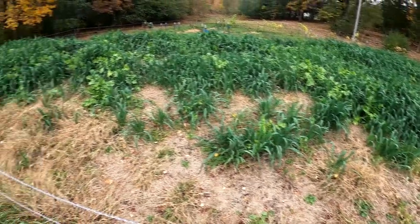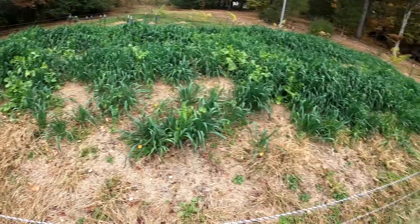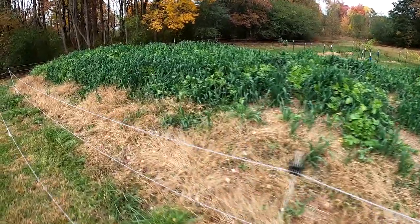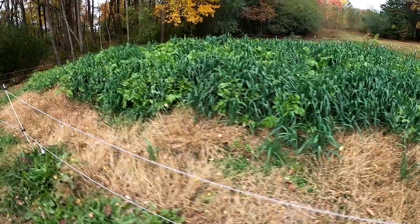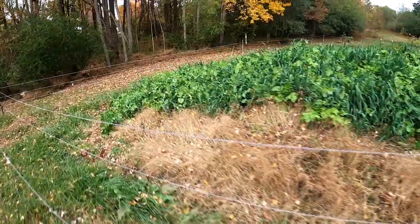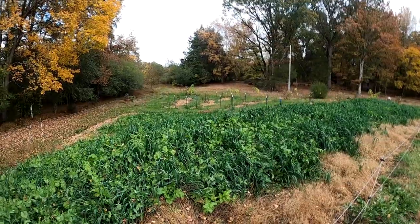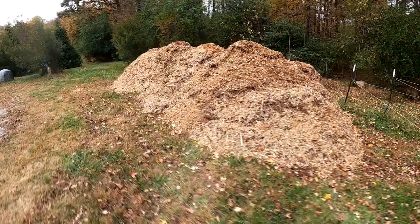This is our cover crop — we use a nitro-max mix which has daikon, a big radish, oats, and peas. On the hugelkultur mound the peas are struggling a little bit, but everywhere else the peas are doing great. The daikon has gone crazy — you can see those big large leaves — and so does the oats. This is our hugelkultur mound, and I've got this cover crop producing nitrogen and keeping roots growing so we'll be ready in the spring. Back there the blackberries, elderberries, and figs have said they're done.